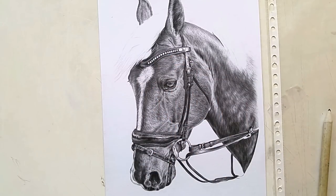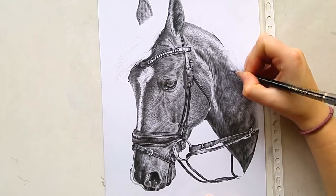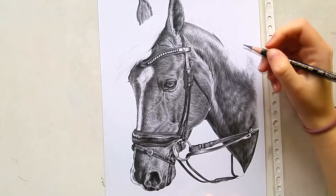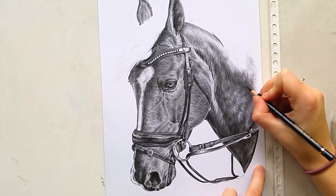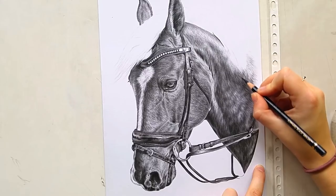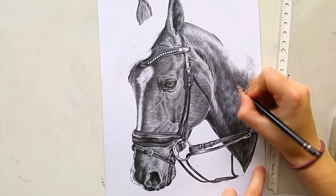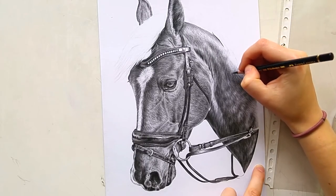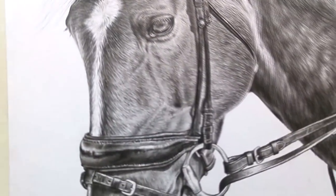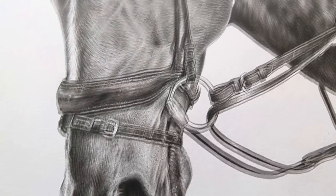Those were my top five tips for drawing in black and white — and they're pretty general, so they can be used for any type of drawing. Let me know what you think in the comments, and share your own tips for improving your art. If you liked this video, give it a like. Don't forget to subscribe if you want to see more. I'll be posting the finished drawing on my Instagram and Facebook. Thanks very much for watching, and I'll see you very soon — bye bye!